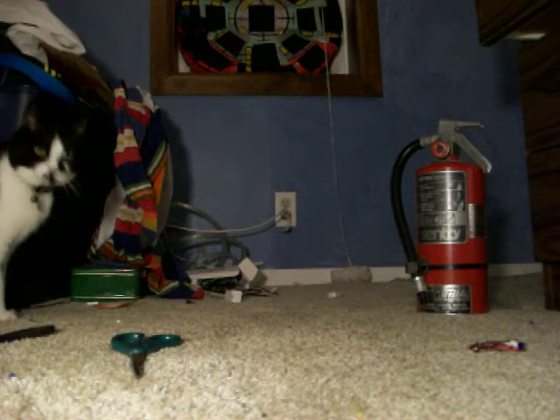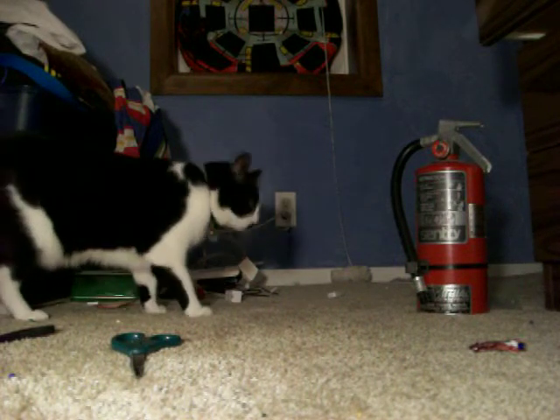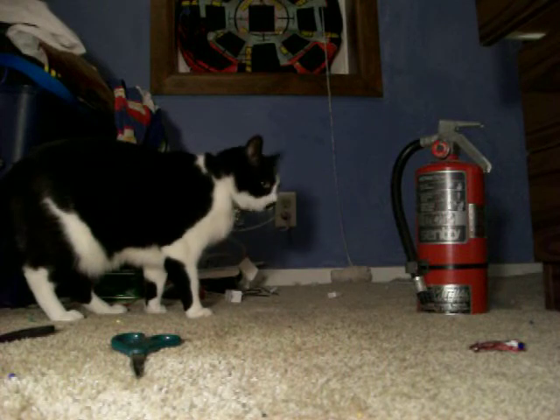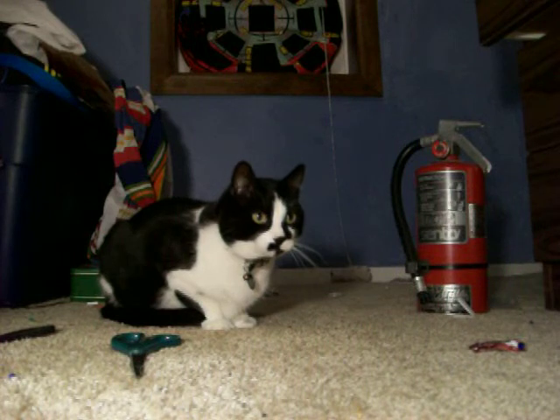Oh, I know. My cat. Just ignore him for now. These tweeters are curvy and the big ones are... Okay, I'm going to move my cat.